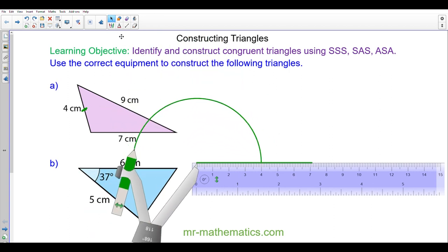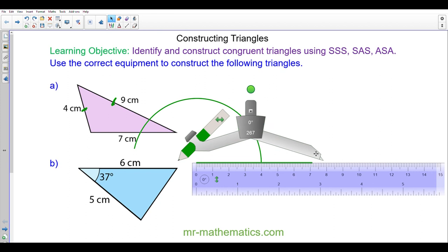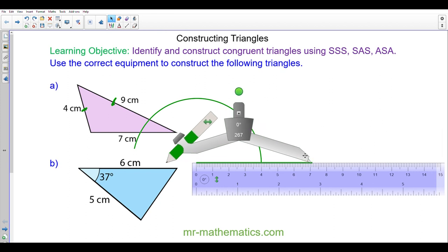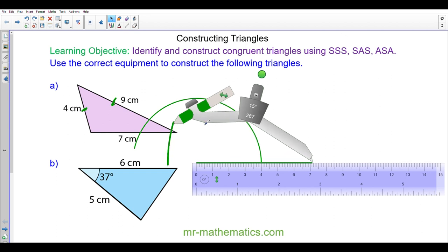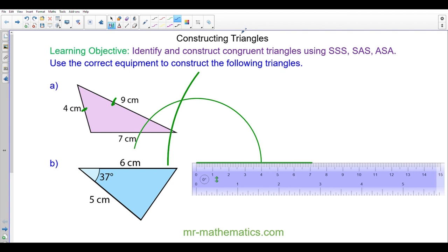The next thing I'm going to do is draw this line again using a pair of compasses, but this time with a radius of nine centimeters. I'm going to draw this arc of radius nine centimeters from the other end of the line. You can see where the two arcs intersect is this vertex here, so I will draw a line from each end of the line to the intersecting arcs.